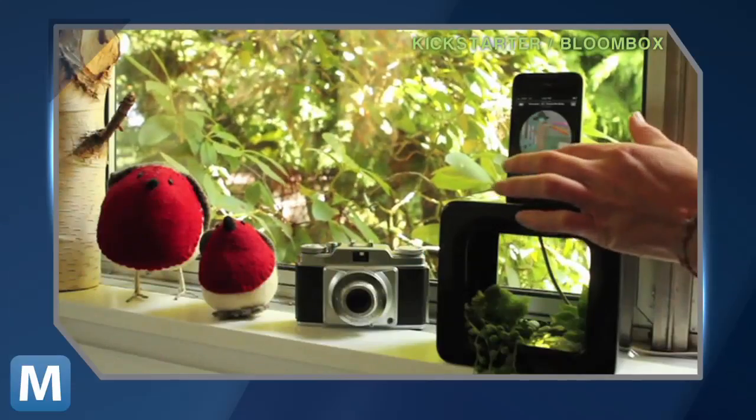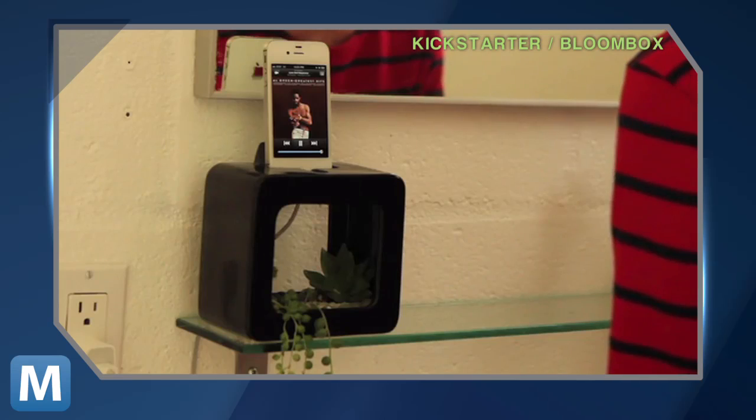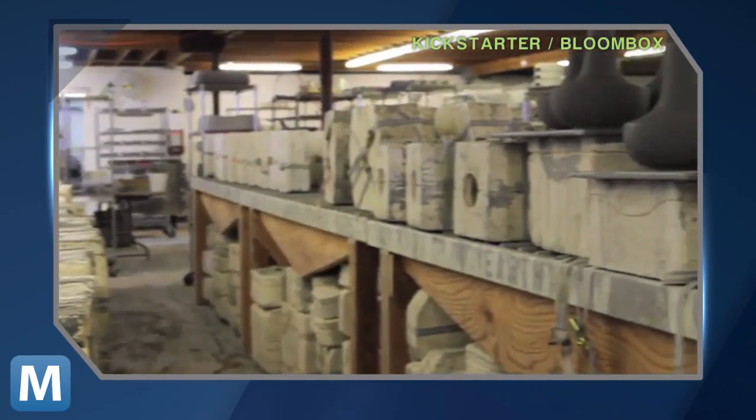The idea behind the Bloom Box came about from my desire to have an iPhone dock that is also design friendly. Its Portland creators have worked closely with local ceramic artists at Mudshark Studios to process the design.